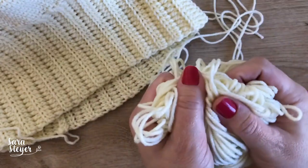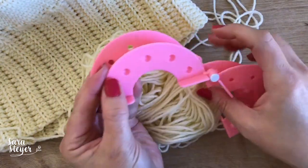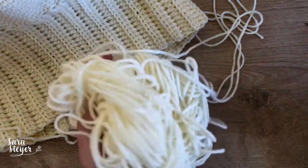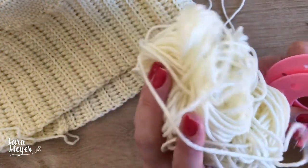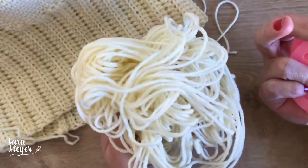Sobrou isso aqui de fio. Eu vou ver se dá pra fazer um pompom. Eu gosto de pompom mais grandinho, então vamos ver se vai dar pra fazer um pompom grande e usar todo o novelo. Vamos ver se não vai ficar um pompom meio murcho.